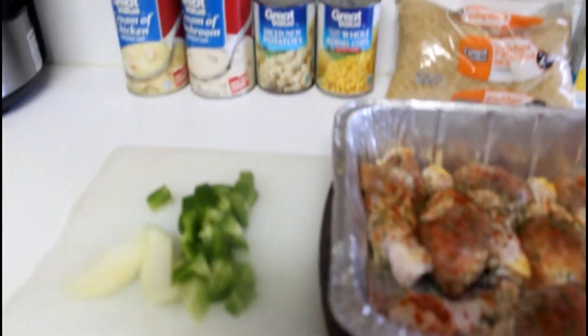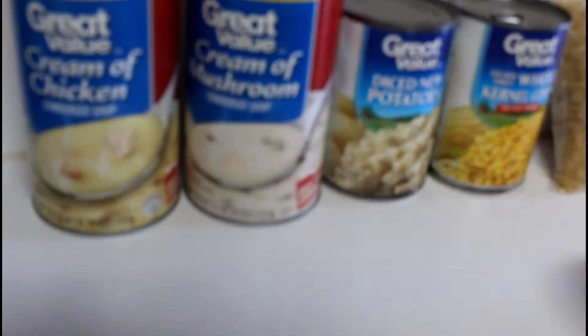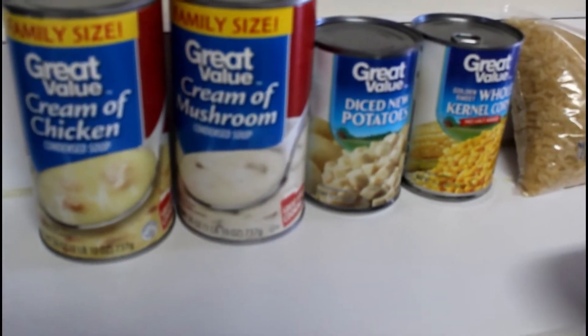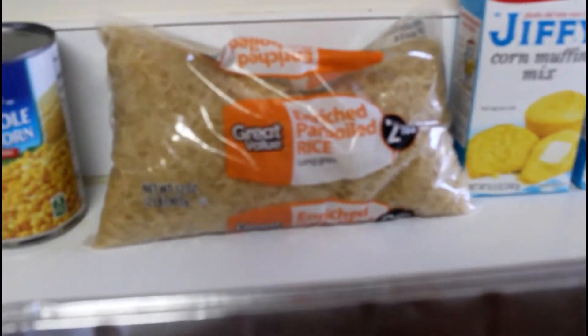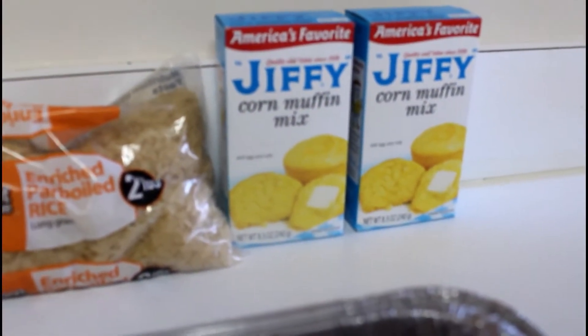Alright guys, today we're going to be making some smothered chicken. The ingredients we're using are cream of chicken, pearl mushrooms, diced potatoes, and corn as a side dish. This is the rice we're using and we're going to do a side of cornbread as well.